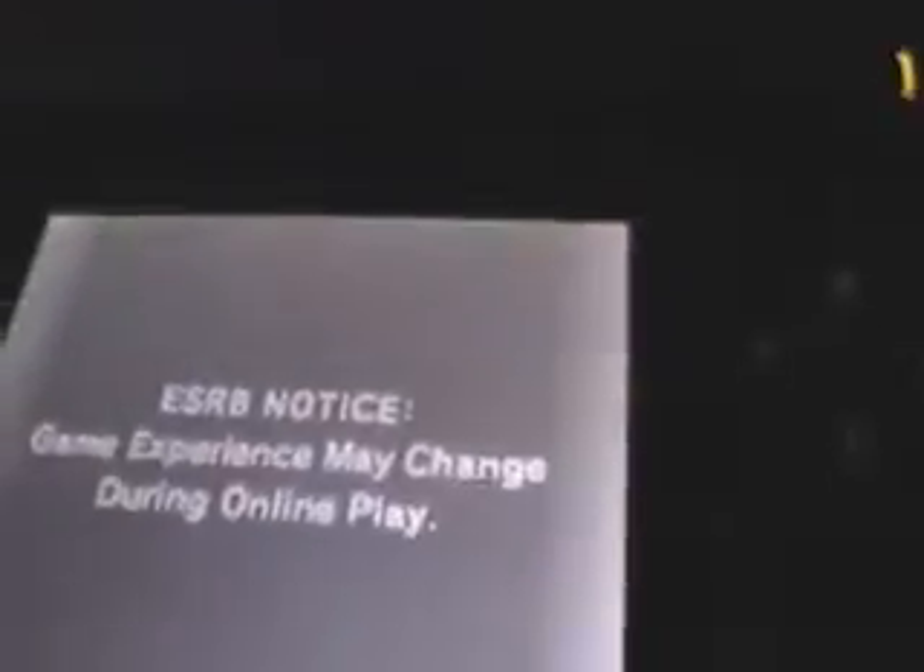Once you're done with that, you go to the little back button down here, click on that, and voila. Now I will show you that I can get online. Starting the game up.